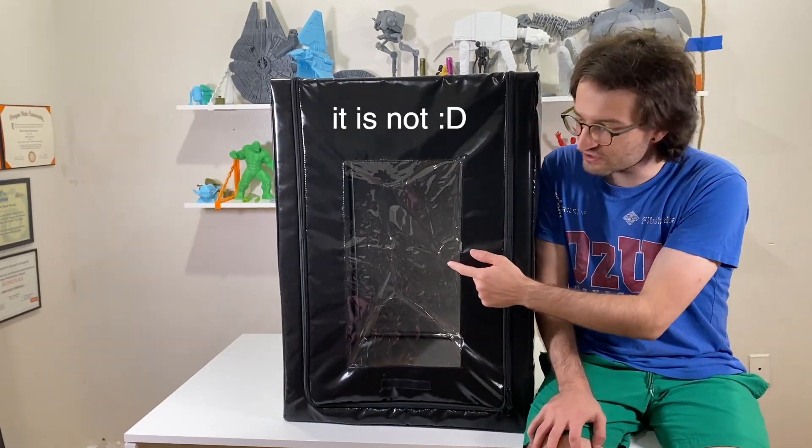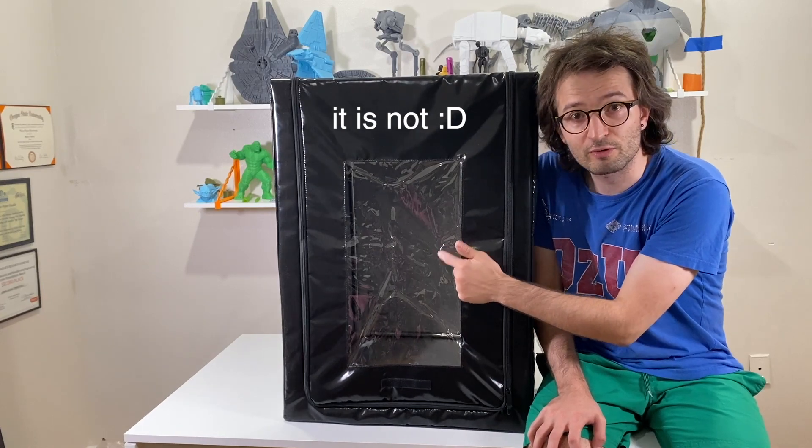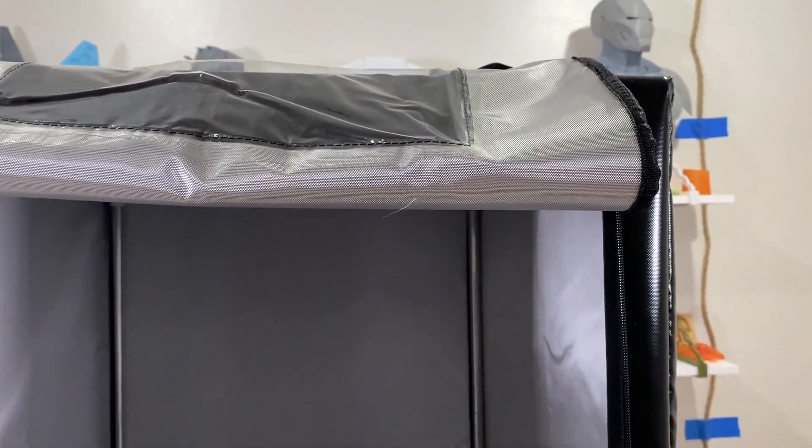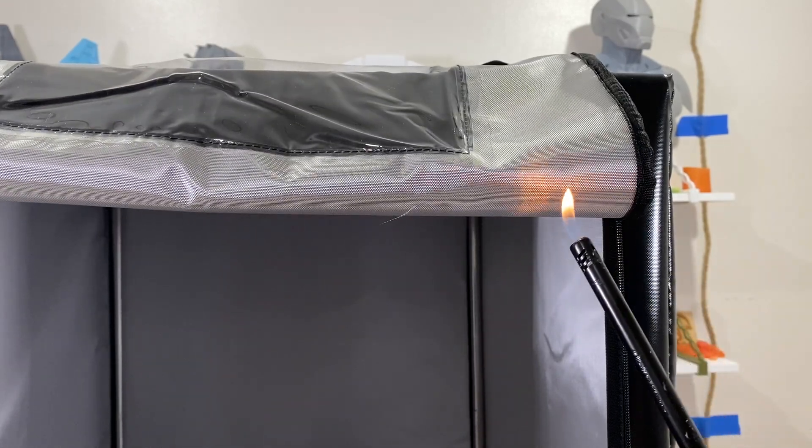Let's try. I'm thinking whether this window is also fireproof or not. Okay, let's start with this fabric portion — since everybody is saying so, I am going to try to burn this portion.